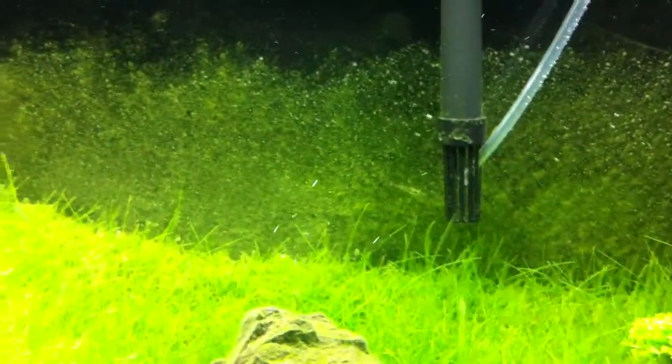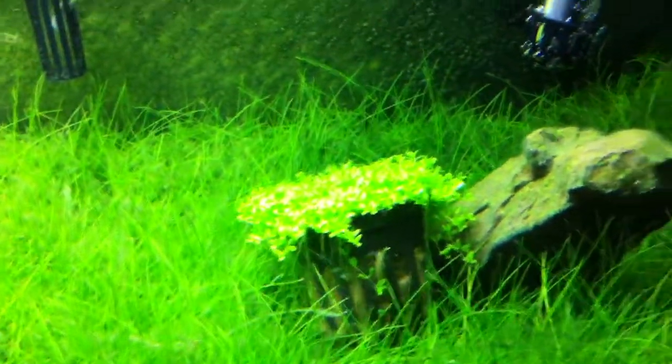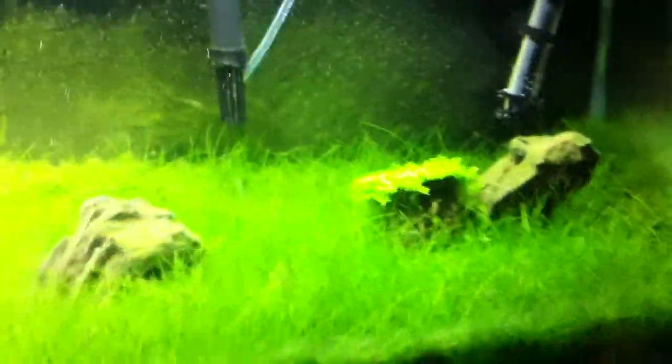I don't know if you're going to be able to see it in the video — you can use the background as a scale. I did get a hold of some dwarf baby tears, however I don't know what I'm going to do with them just yet.